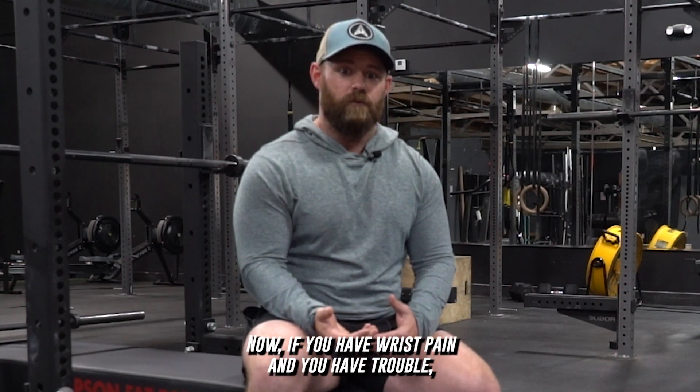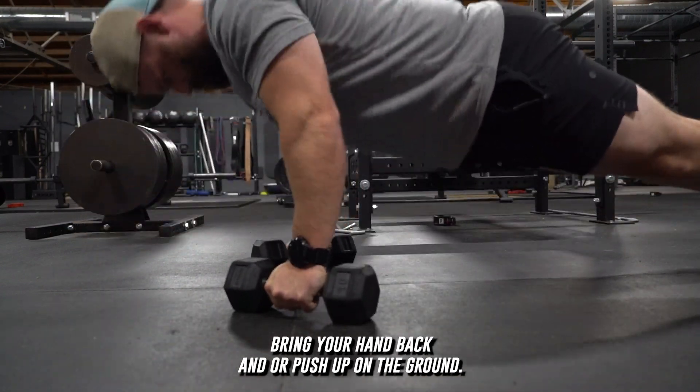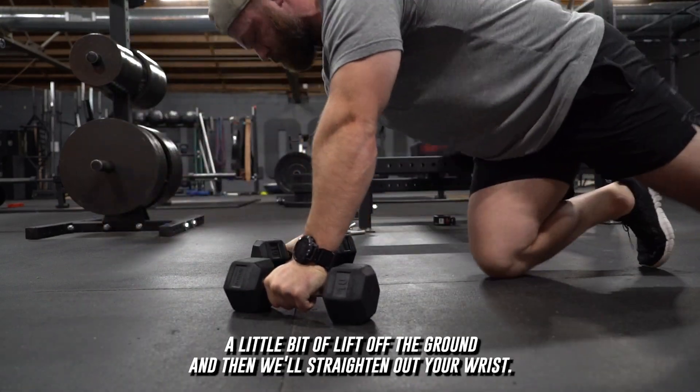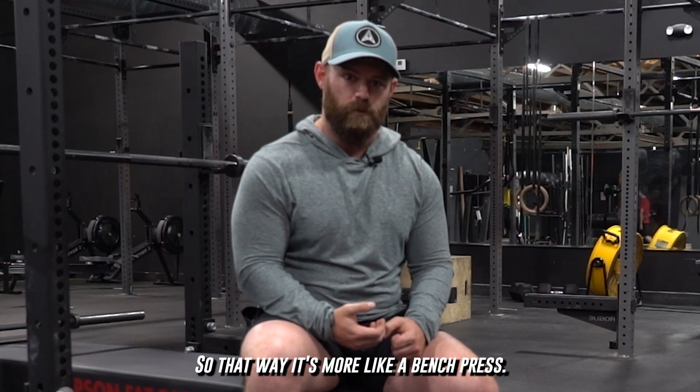Now if you have wrist pain and have trouble in a normal push-up on the ground, you can easily use dumbbells or handles to give yourself a little bit of lift off the ground and straighten out your wrist, so that way it's more like a bench press.